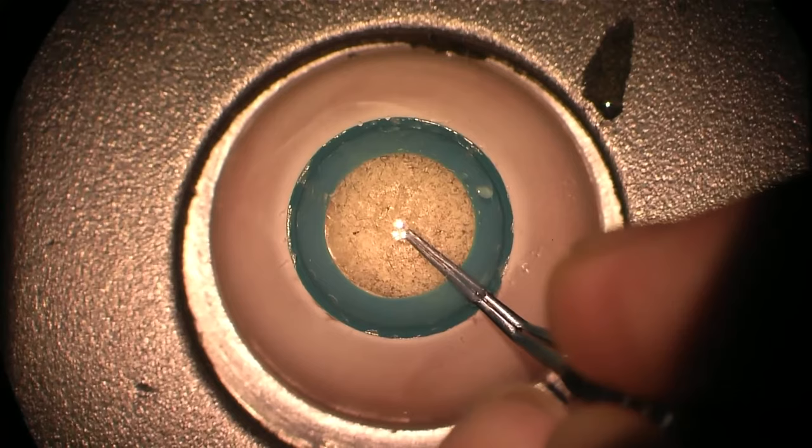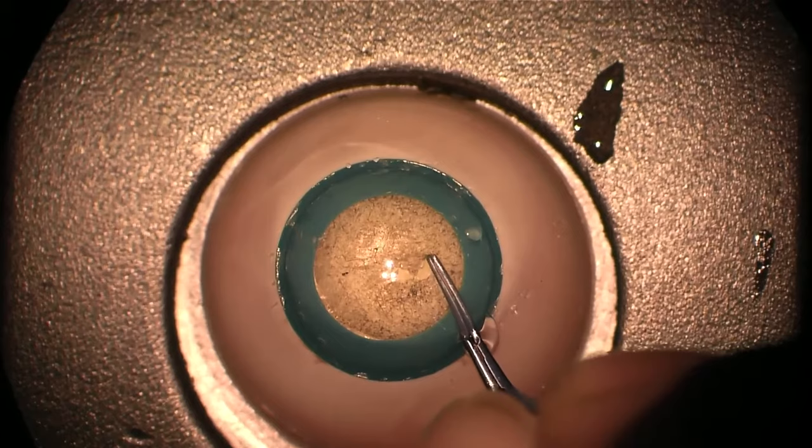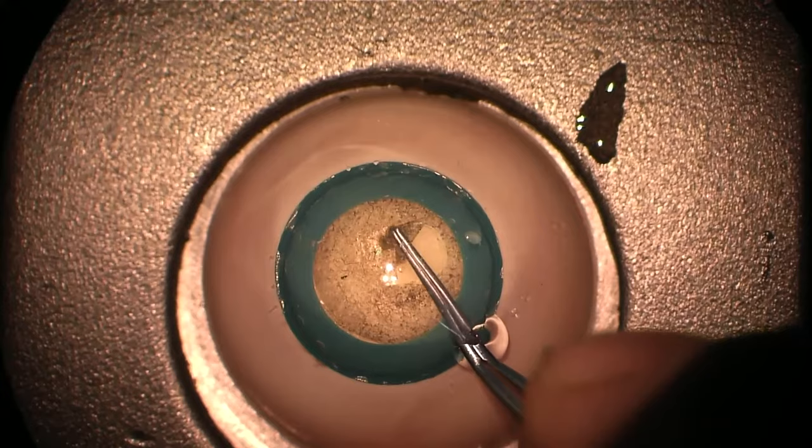This is also a basic cataract eye but has a hard nucleus as opposed to the softer gel nucleus. Just as in real life, sometimes the capsule with harder nuclei is a little bit more adherent to the underlying lens — it can be a little bit difficult just to get that tear going and open up the initial groove.